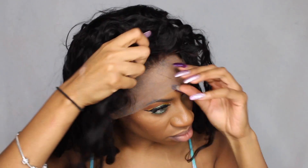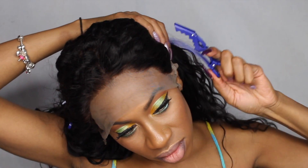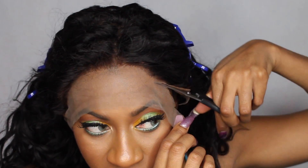Then you have your wig. Obviously it's a 360 wig, so the wig does have lace all the way around. You do have three combs in the front of the wig, then one comb in the back, and your two adjustable straps. I did bleach the knots on this unit — I used 20 volume developer and just BW2 powder. Now I'm going to go ahead and start laying the wig down.